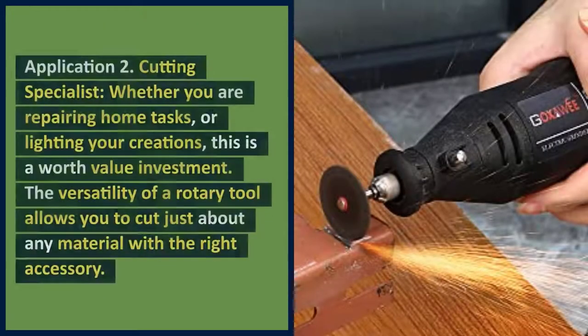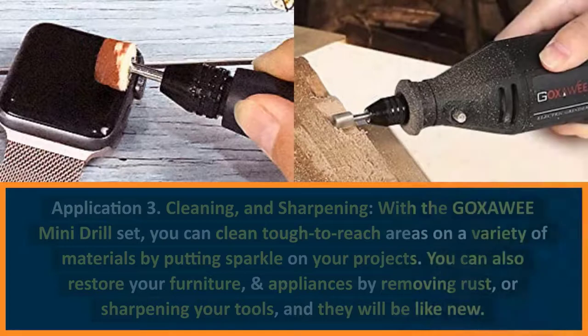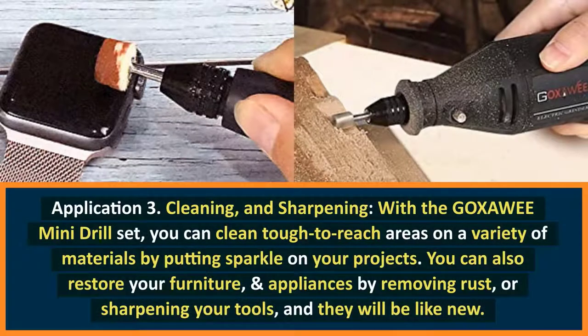Application 2: Cutting Specialist. Whether you are repairing home tasks or lighting your creations, this is a worth-value investment. The versatility of a rotary tool allows you to cut just about any material with the right accessory. Application 3: Cleaning and sharpening. With the Goksoe Mini Drill Set, you can clean tough-to-reach areas on a variety of materials. You can also restore your furniture and appliances by removing rust or sharpening your tools, and they will be like new.